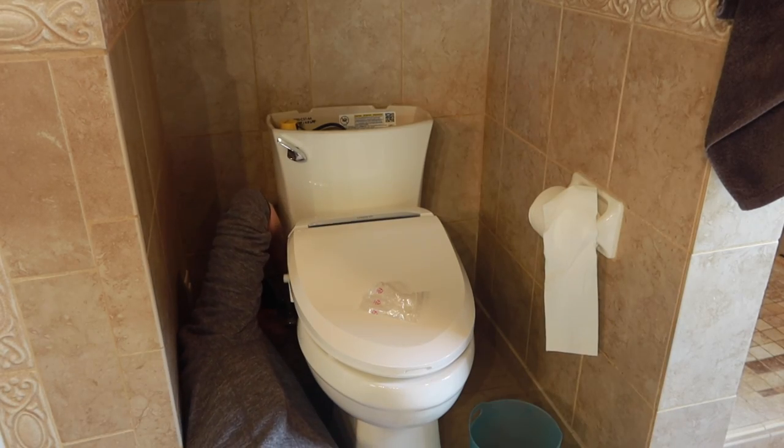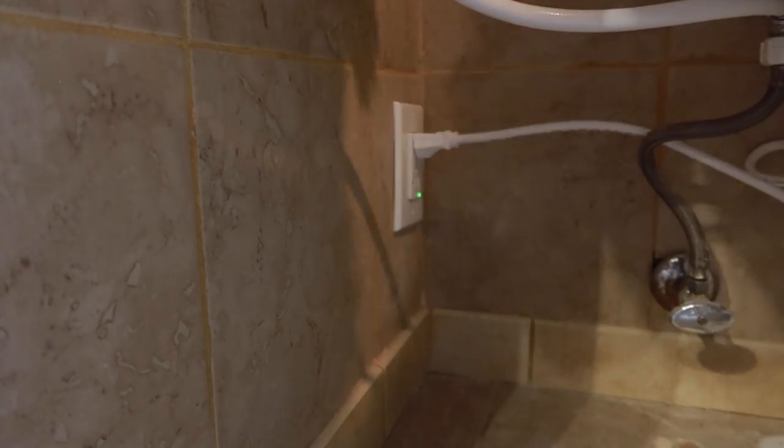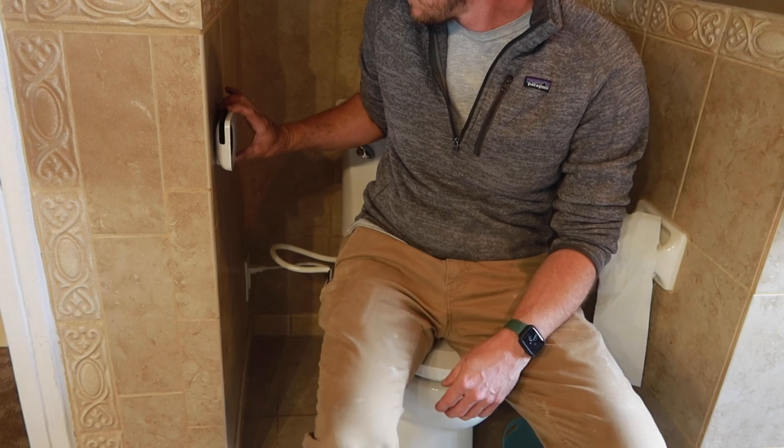I'm going to install the new T-splitter at the bottom of the fill valve. You might need a bucket if there's excess water in the tank once you disconnect the water line. With the T-splitter installed, I'll reconnect the water line to the bottom of the T-splitter, and then I'll run the new water line from the T to the new bidet. All that's left to do is turn the water back on and plug this thing in. It has a little reservoir in the back so it can keep heated water in it, so it takes a minute to fill up, but then all that's left to do is test out this bad boy.